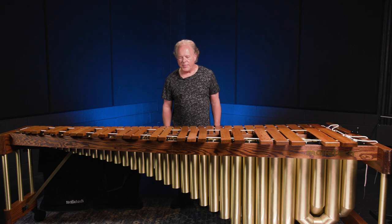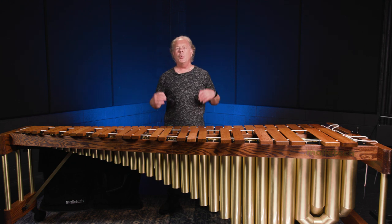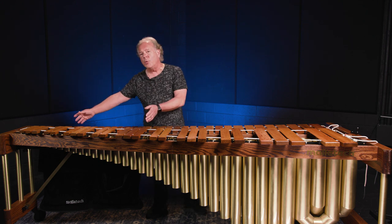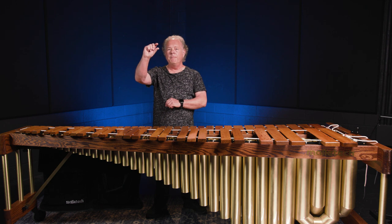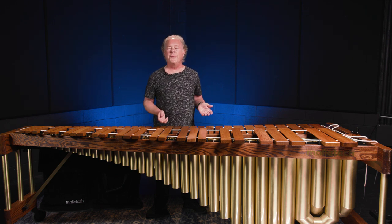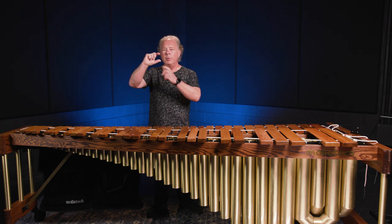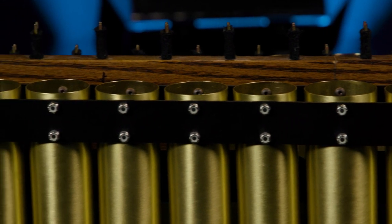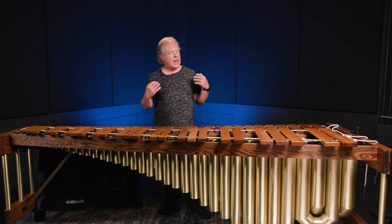You may have noticed that Mallet Tech resonators go straight up — there are no extra arches and no wasted tubing. When you see an extra arch on the high end of a marimba or vibraphone, the tubing below the plug has no acoustic function whatsoever — it's just extra weight. We call them falsies. At Mallet Tech, you get functional resonators that are only as long as they need to be, so you don't carry extra weight or need extra room in your car.